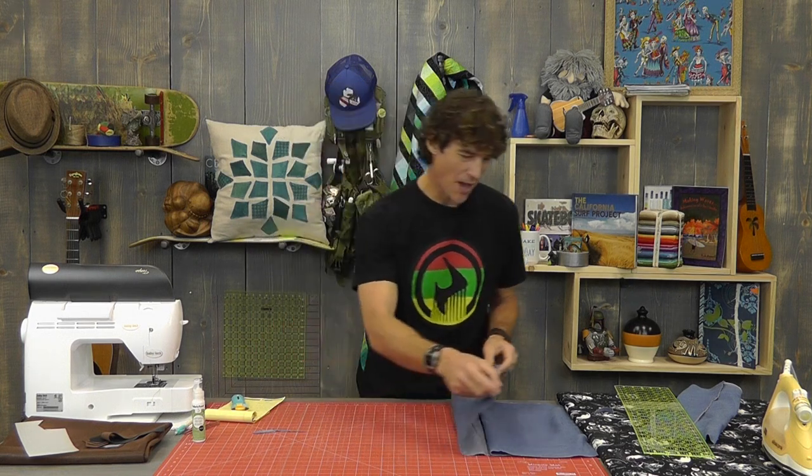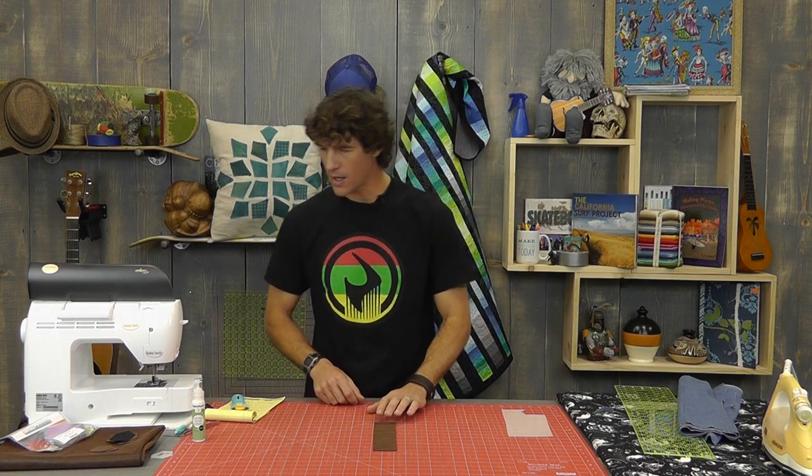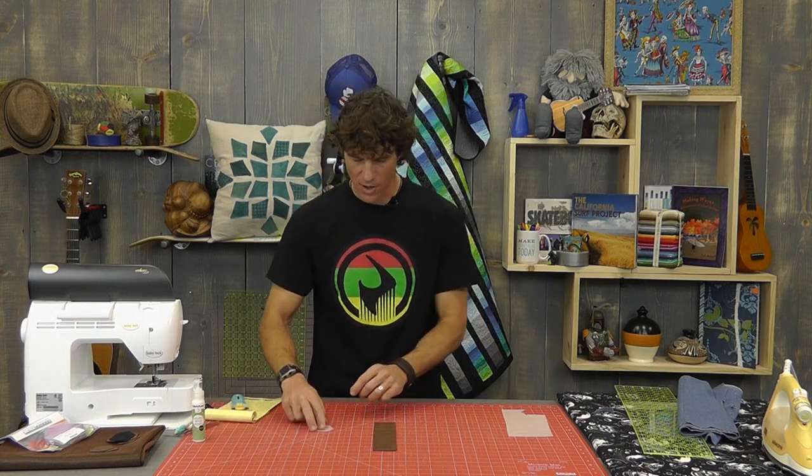Before we can stitch the front and back of the pillow together, we need to put all the cool decorations on the front. A lot of us call that applique and there are a bunch of different ways to approach it. Today I'm doing it the easy way with glue and then thread. To get ready to make our hexagons for the applique portion, we're going to use two-inch strips of our Artistry faux leather, and I'm going to create a template first.